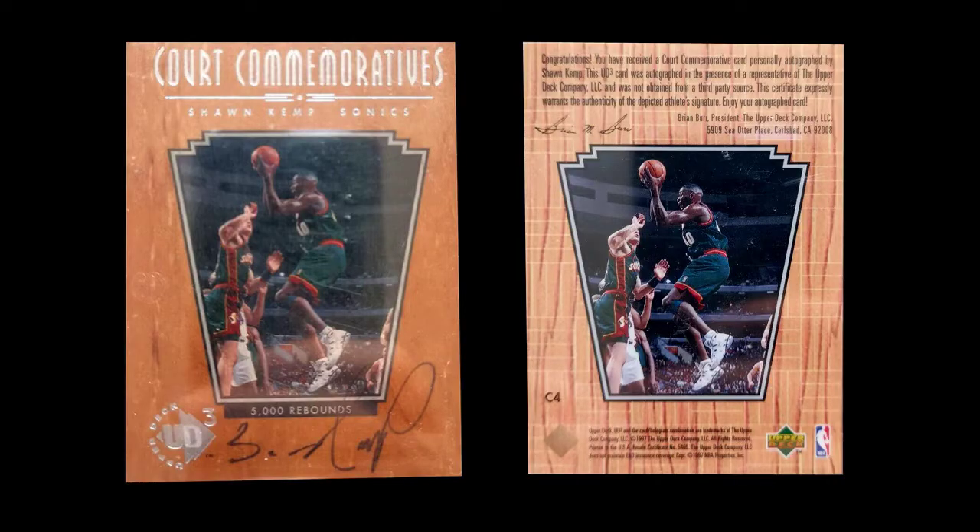But the Superstar Spotlight cards are difficult to find and just not really of any interest. And then the third insert set is the autographs. There are four autographs, and they are based upon pretty much the hardwood theme. The cards look very similar to the rookies, except they have, instead of a key, just a box with a player in it. But they are very, very nice autograph cards.